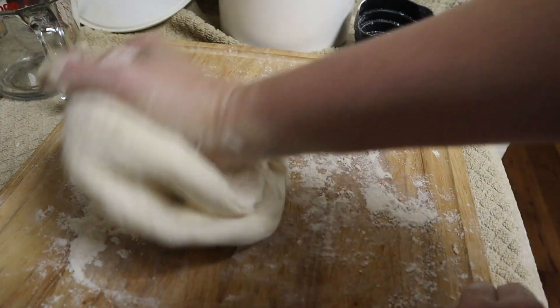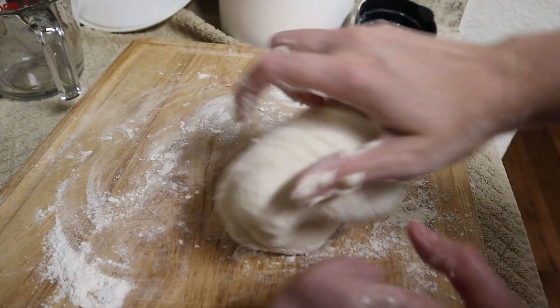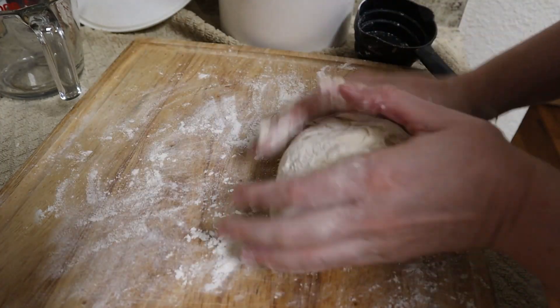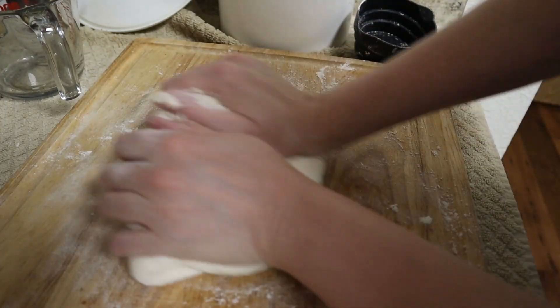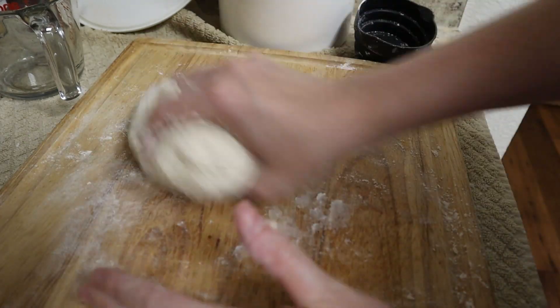You might hear me subtly huffing while I'm talking, and that's because I am kneading this dough — it does take some work. If you ever need to take a little break, you can. Let your dough relax for a little bit, then knead it again. This looks like it was about the right amount of flour. I could probably do with a little bit more.